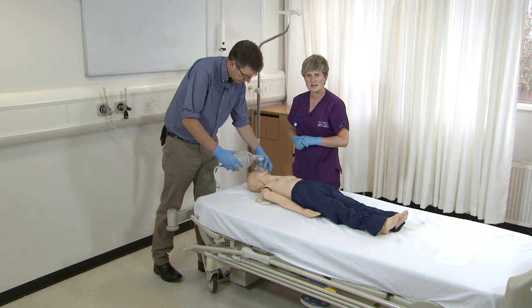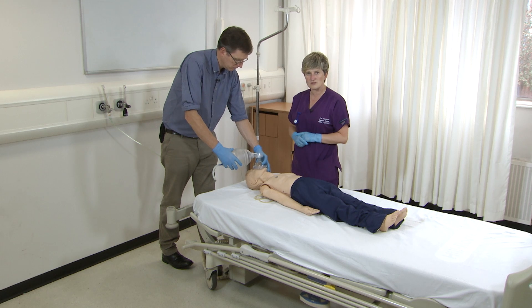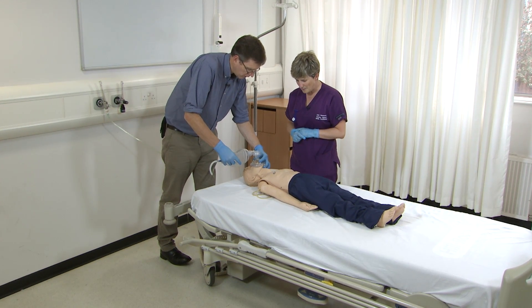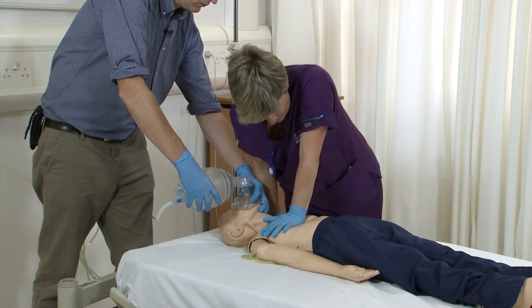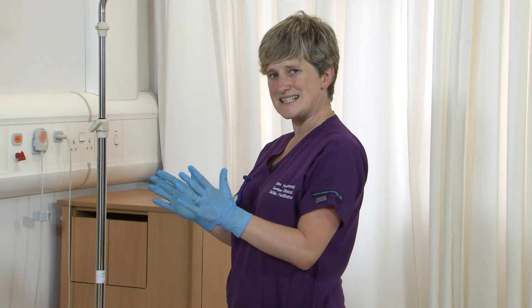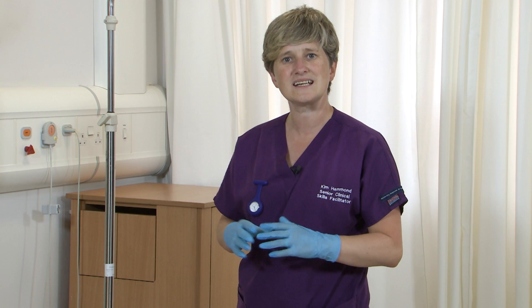Once equipment comes back, we're then going to stop mouth-to-mouth resuscitation and start using equipment. So if we can have two breaths, Jonathan? [Performs another 15 compressions: 1 through 15.] And we would continue that for four cycles or approximately a minute. At the end of that minute, if I didn't have any help here in the first place, I would run off, make my phone call, come back and start again.